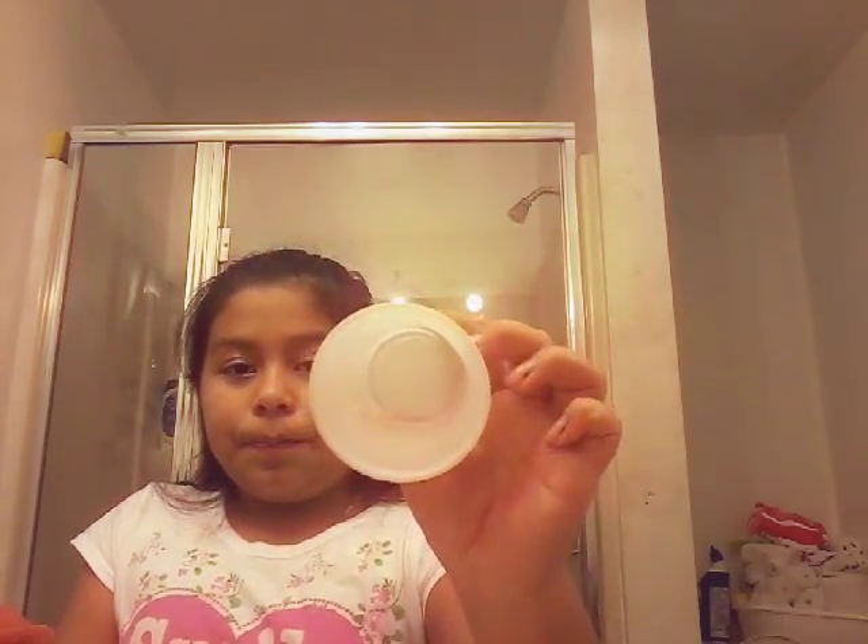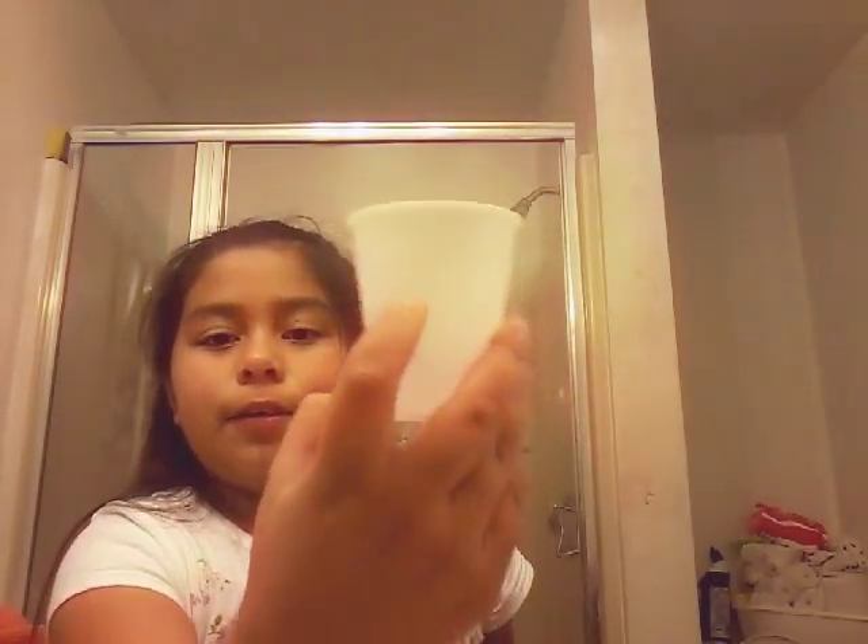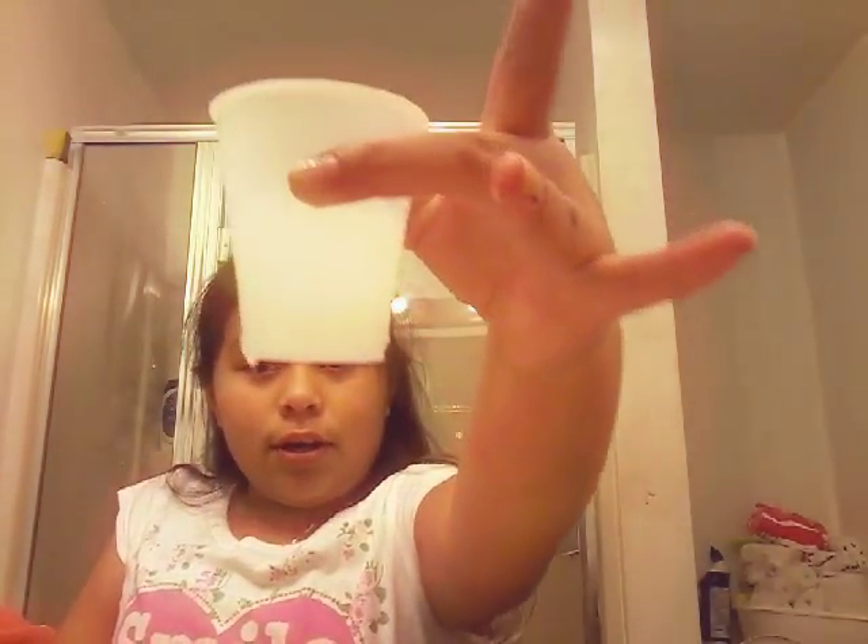First, what we're gonna do is we're gonna have a cup and put hot water in it. I'm just gonna put it under — not too much. So now I got some hot water; you can see I didn't really fill it up. Then we're gonna grab the crayons and put them in.